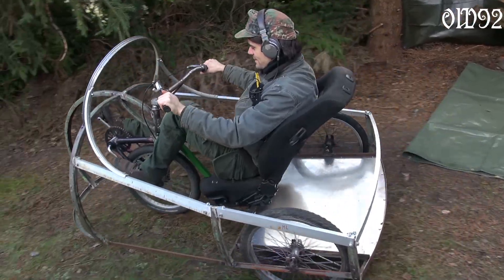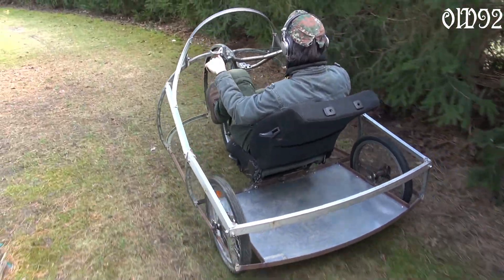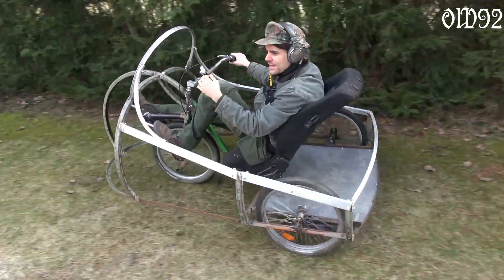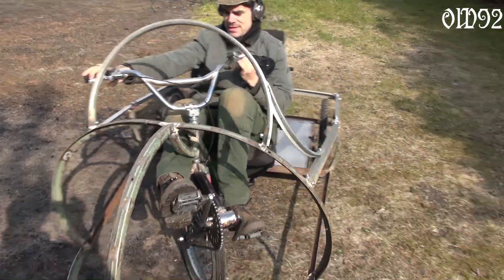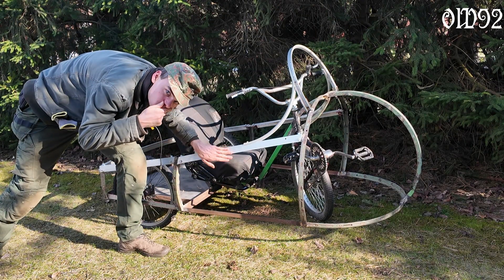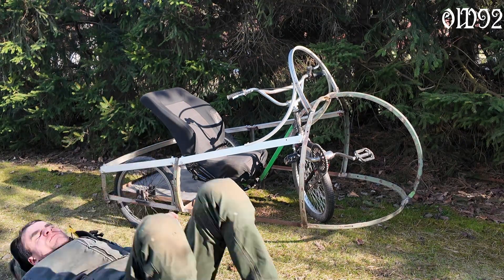But still, with all those round forms, what will I use to cover it up? It needs to be something flexible that could follow those round forms of the body work. What could it be?